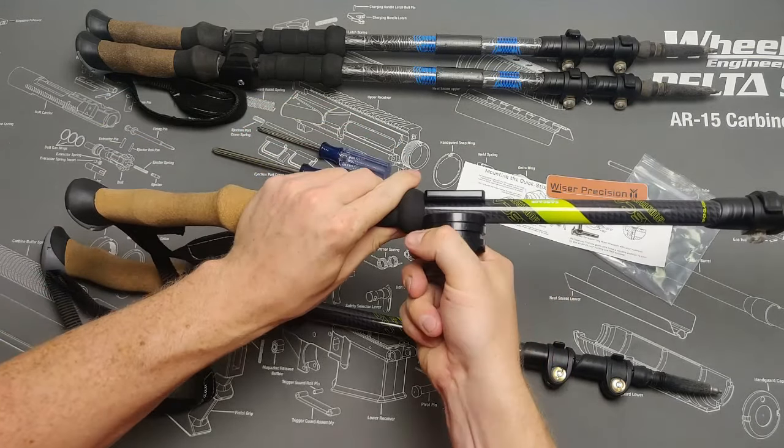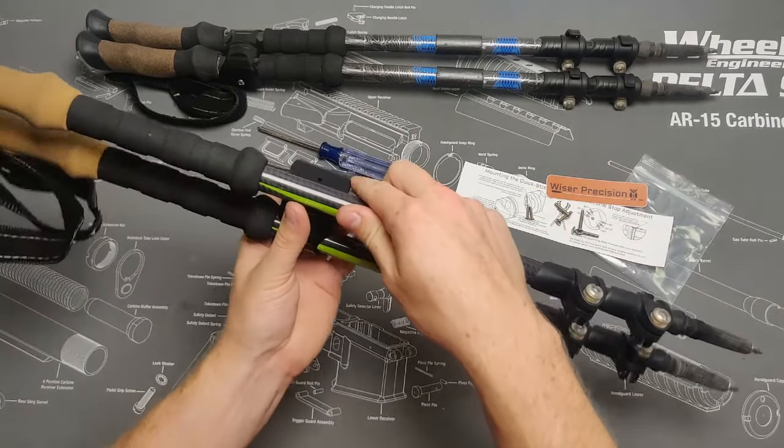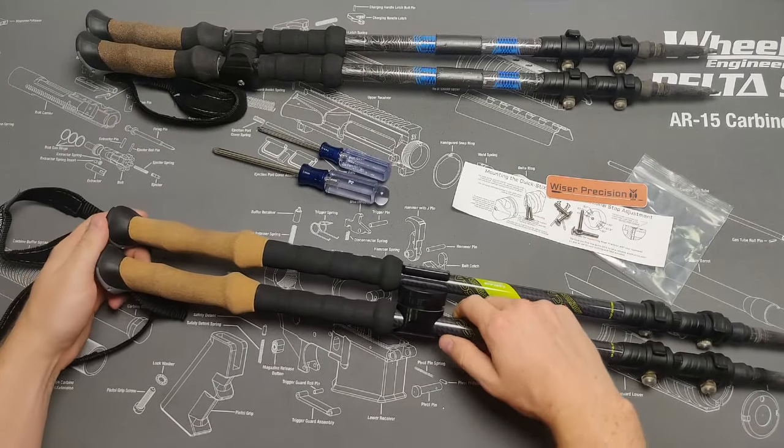Once they are in your desired position, lightly engage the female adapter with the male adapter lugs by rotating clockwise a couple of degrees. Once there, take your second trekking pole and snap it into the female adapter.